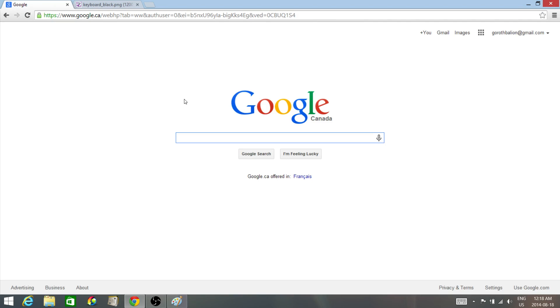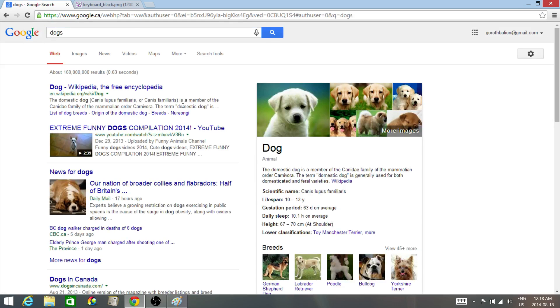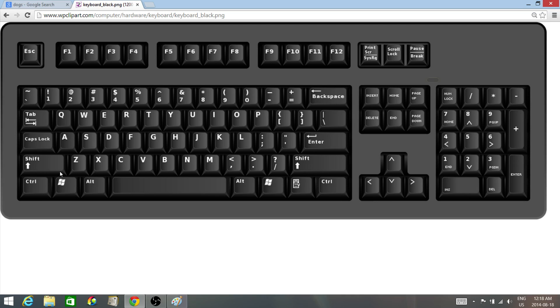So let's try to find something more interesting to take a screenshot of. All I have to do is click down on the Windows key and at the same time press the Print Screen key just for a moment. We're essentially pressing those two keys at the same time for just a moment.